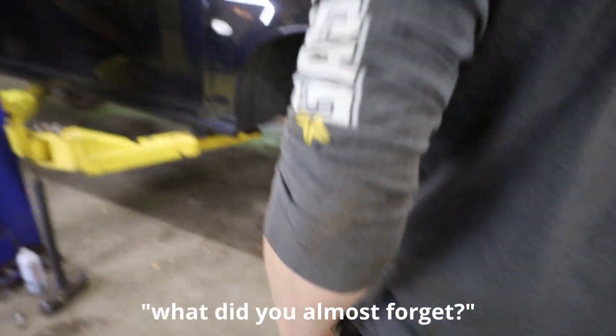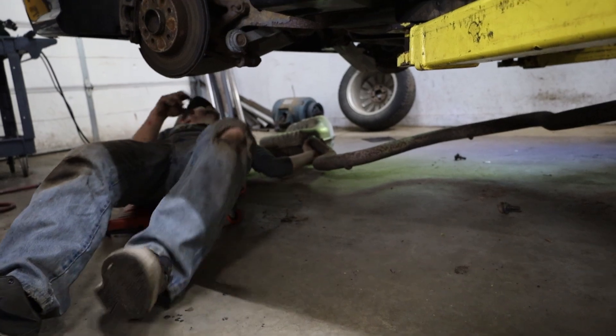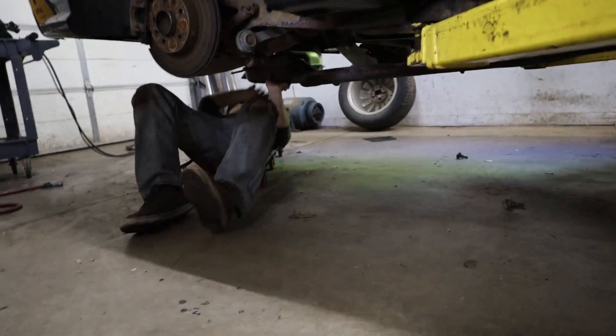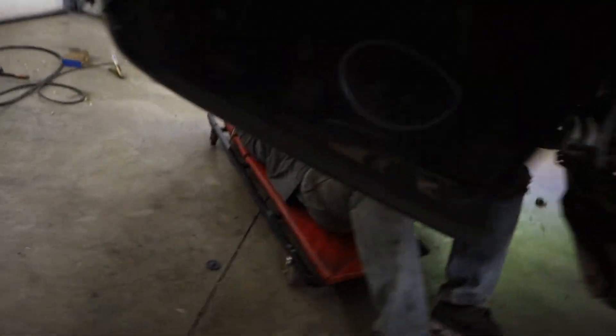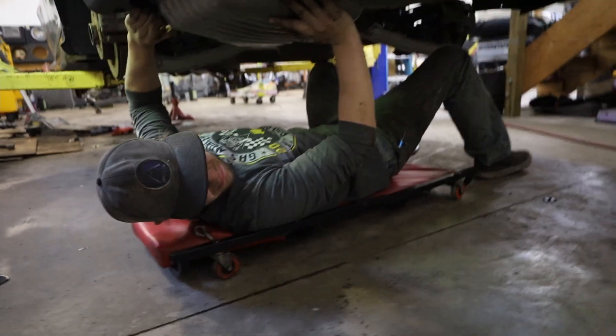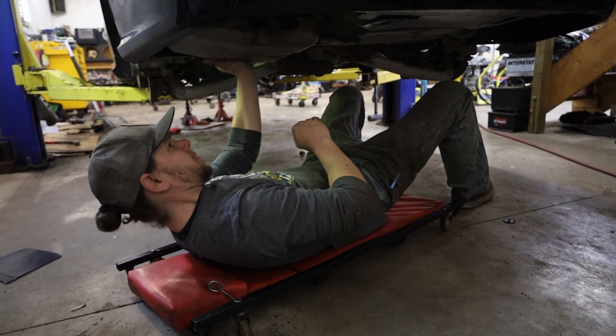Almost forgot. I don't know if I welded it on at the right angle here — I welded it outside of the car. I'm about to find out. Sweet.